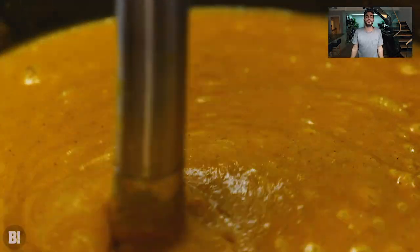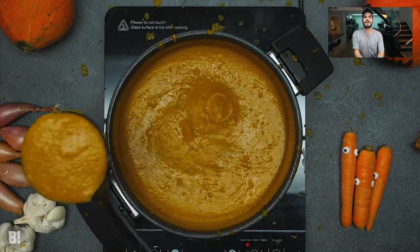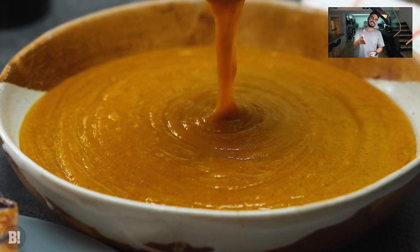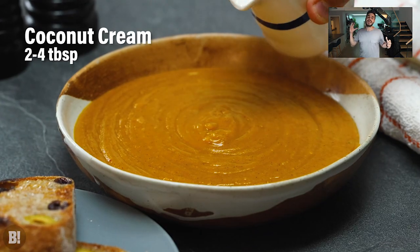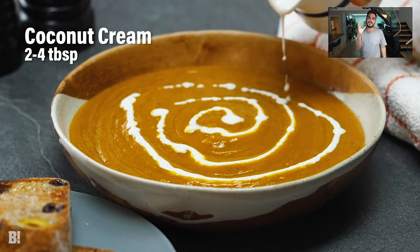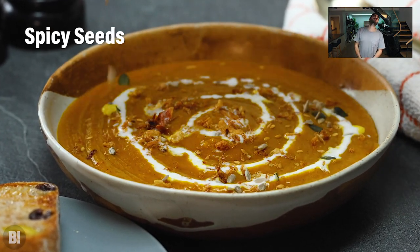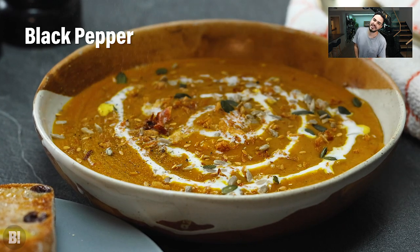Pour that soup into a bowl and you are almost good to go. A few toppings are gonna make it look really nice though. We like to add a touch of coconut cream, some seeds, some crispy onions and some black pepper — these are gonna perfectly round out and top off this wonderful, hearty, delicious, autumnal, little bit Halloween-y soup.